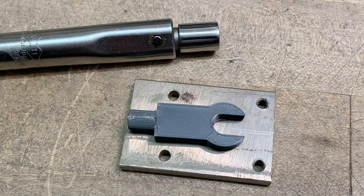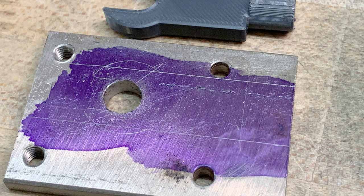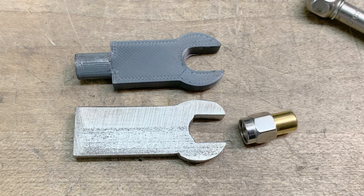All I needed to do was transfer my design onto the piece of steel and cut it out. I put some Dykem on the steel, laid it out with some lines, and put a hole right where the wrench opening will be. Those four extra holes are from that random piece of steel, but they'll get milled away. I put that one hole anchoring where the open-end wrench will be, then cut out the piece of steel.